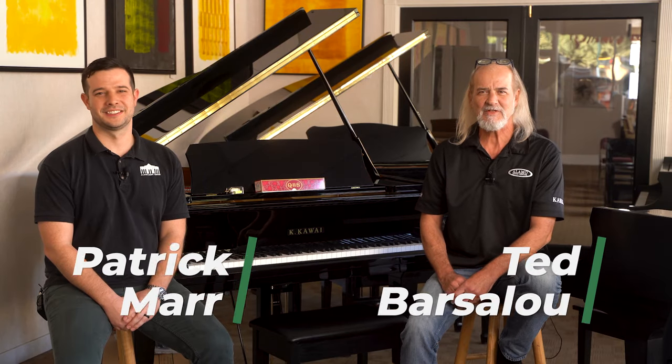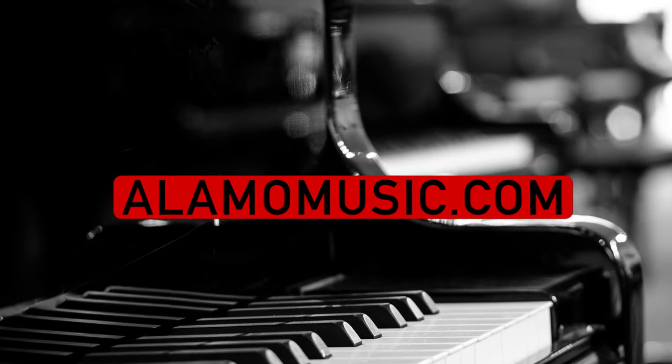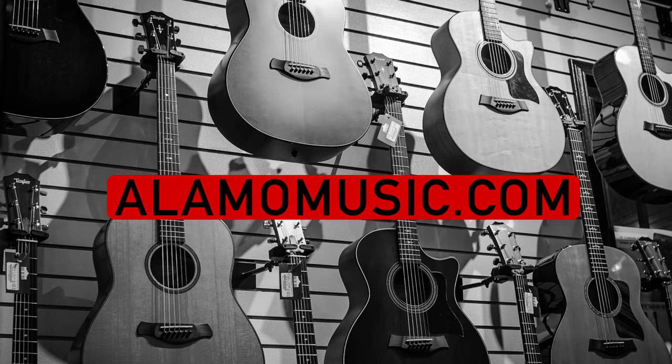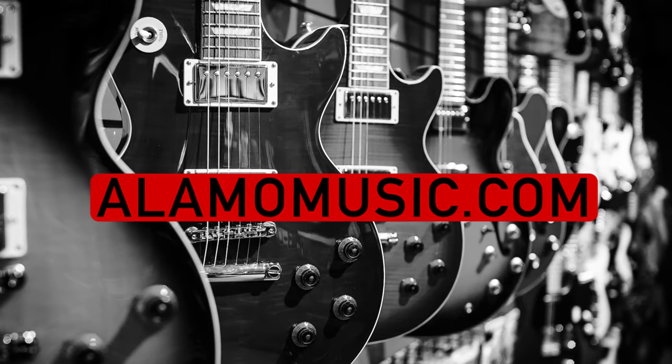Hi, this is Ted with Alamo Music Center in downtown San Antonio, Texas. I'm Patrick Moore. You can find us online at alamomusic.com. If you haven't already, please subscribe to our YouTube channel, check out our other videos, sign up for notifications, like our videos, leave us comments. We appreciate your support and love to interact with you.